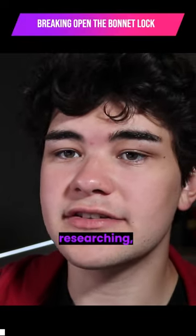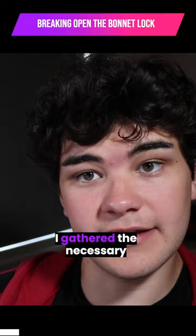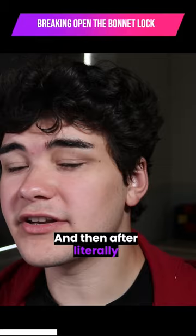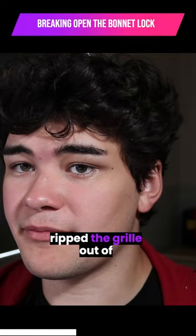After one day of researching, I was prepared to take on the bonnet lock. The next day I gathered the necessary tools — a screwdriver and a hammer. I had to use the screwdriver as a chisel to break off the plastic screws that held the front grille into place, and then after literally an hour of pulling and tugging and getting annoyed, I just straight up ripped the grille out of place, along with a plastic cover that covered the front of the engine.